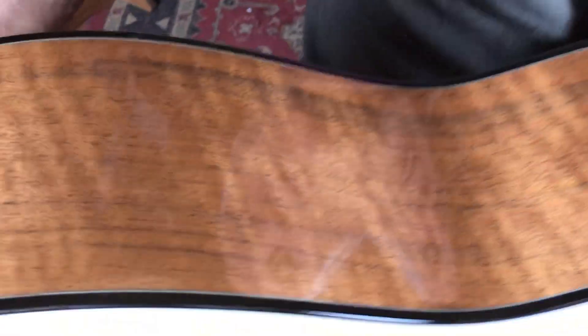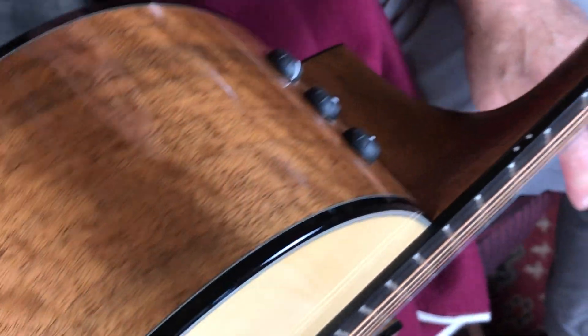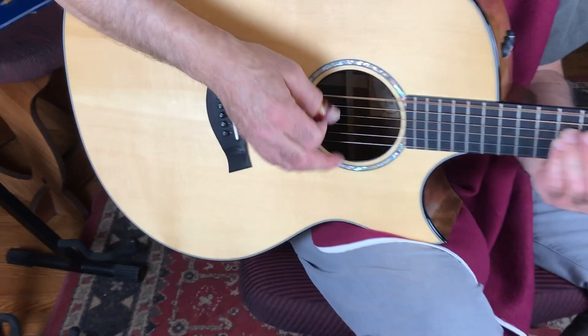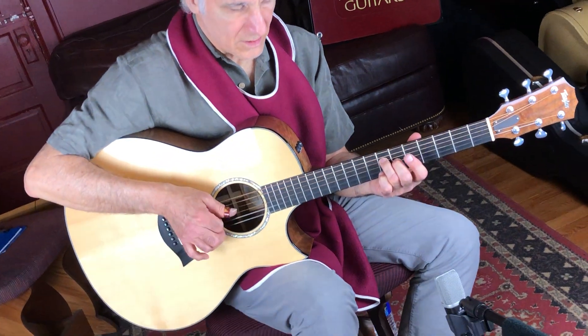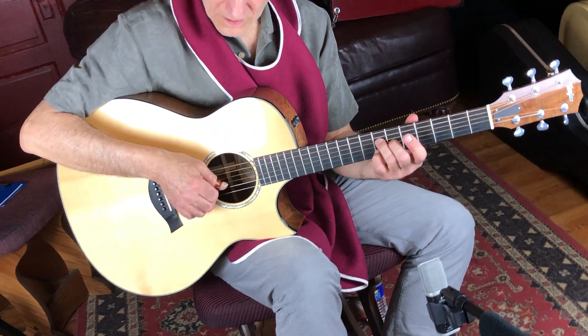Look at that binding — that's an ebony binding on there. And of course their famous electronics, which sound great. Rings nice.